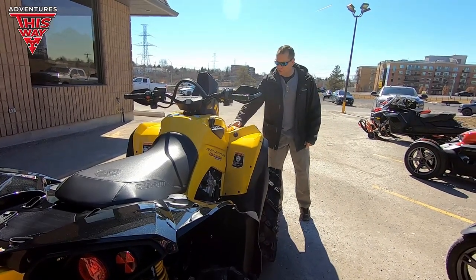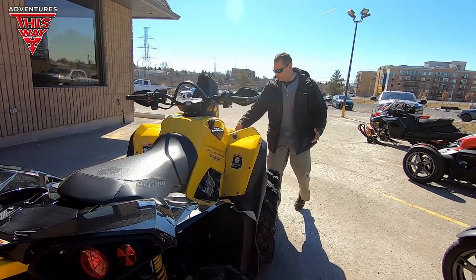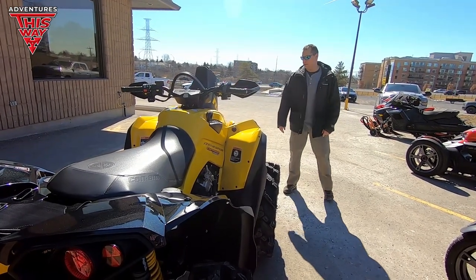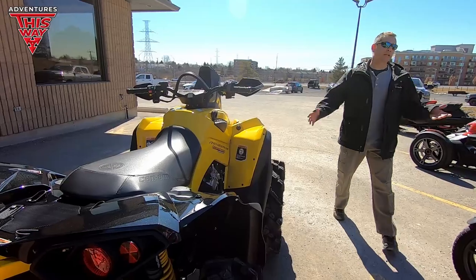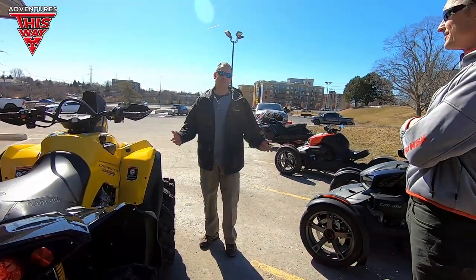Maybe change up the bumper color — I got some ideas to change the look of it. Just get it out and get on it, right? Well, it's going to change color about 10 minutes after you get onto it. That's true.